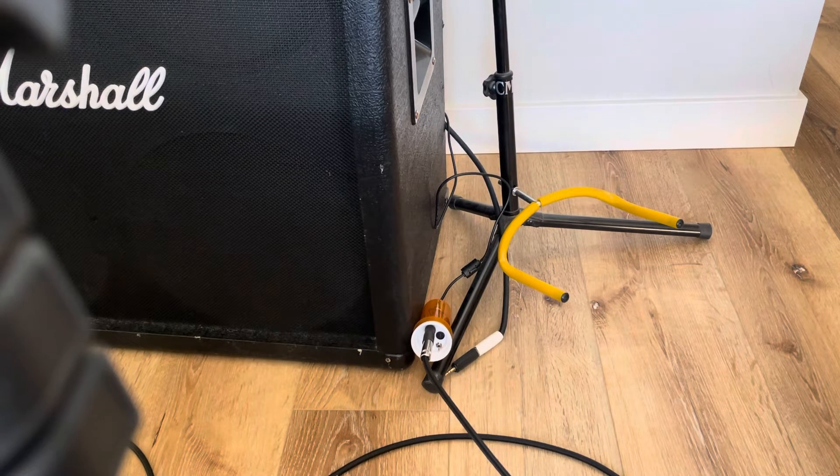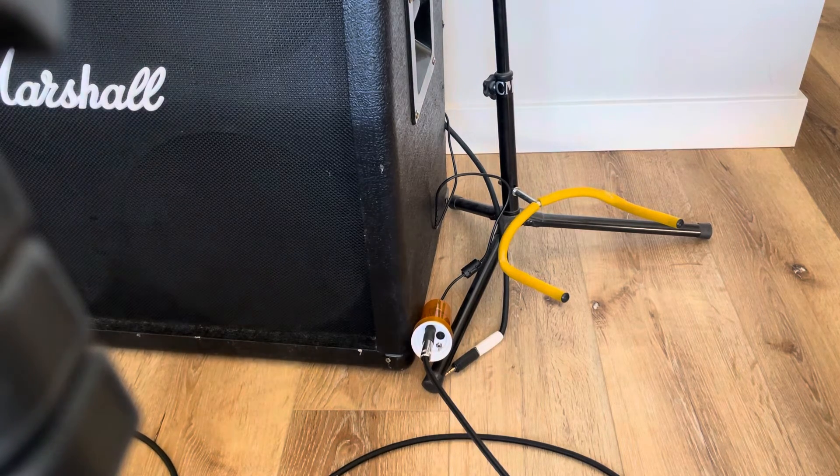That was the bridge pickup. Here's the neck. I think it sounds awesome. I love it. It's so cool.